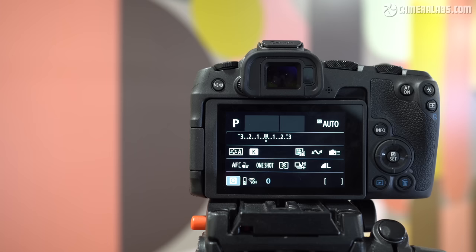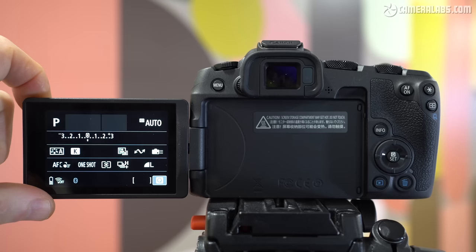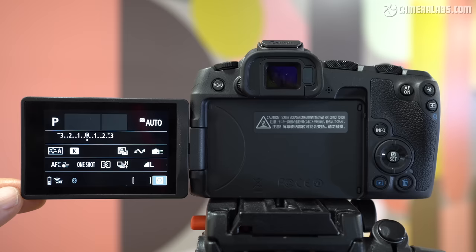The EVF specification matches the RP with a 2.36 million dot OLED panel with 0.7x magnification — fine, but not as detailed as the 3.69 million dot panel on the R6 II, and it also delivers a slightly smaller image. The screen is the same as the R6 II though: a 3-inch panel with 1.62 million dots and a side-hinged mechanism which allows it to face forward for vlogging and selfies, twist up and down for framing at unusual angles, or fold back on itself for protection.